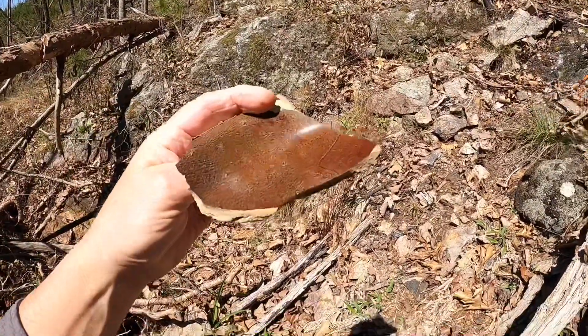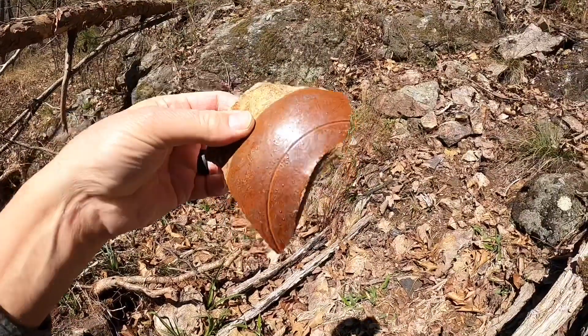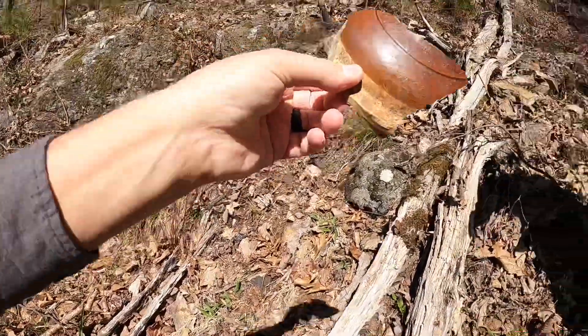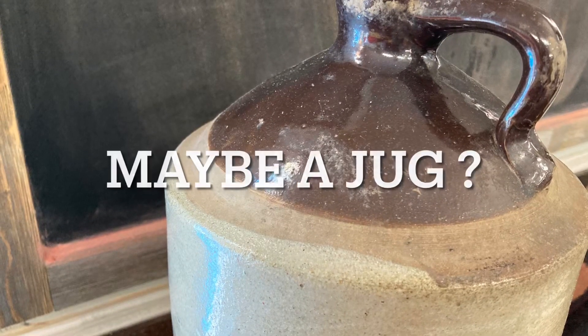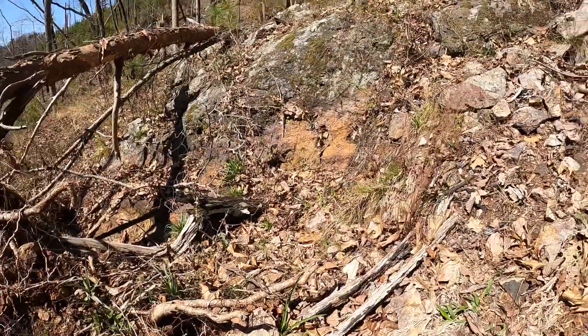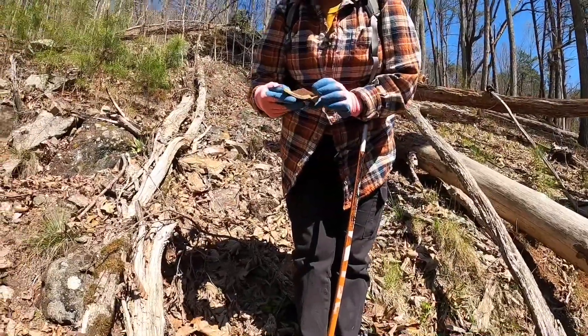I don't know what it either was — whether it was a bowl or a top or what it was. It might be one of them 1400s Indian pots. It looks like a cooking pot — an Indian pot.